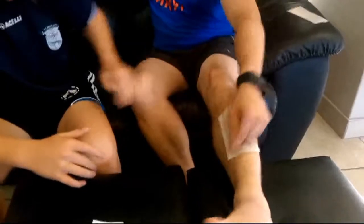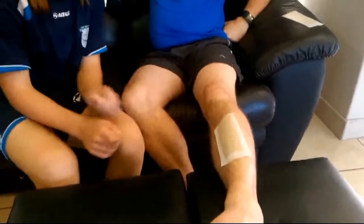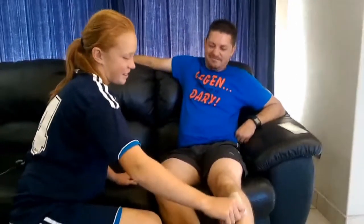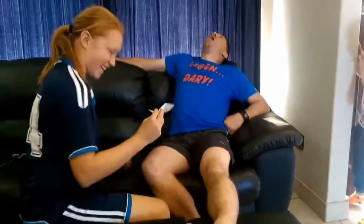Now remember, when you pull the wax strip off, you're pulling it against the direction of the hair — so you're pulling it up towards the model's face. I will begin the countdown: in three, two, one — go! Oh my goodness, look at the difference from the duct tape to the wax strip!